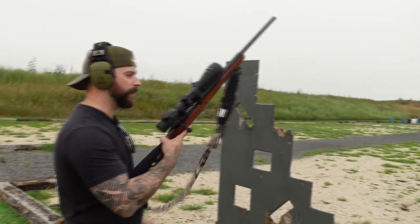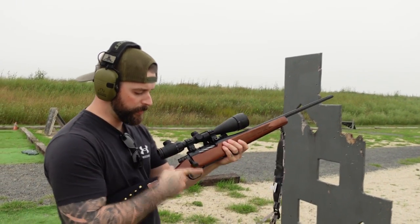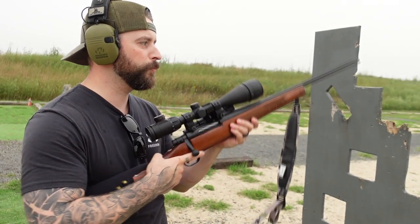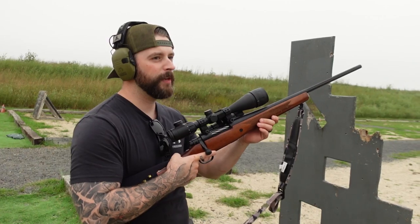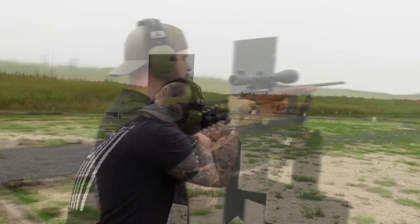Yeah, it feels really nice — the walnut stock and wood, it's really nice, and heavy enough. It's not a super light gun, and I like that, because if it's too light your recoil is probably going to be bad.